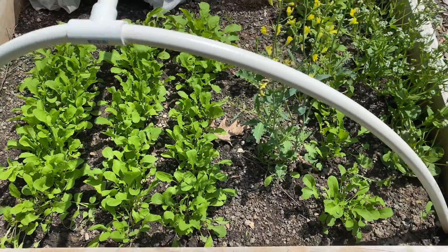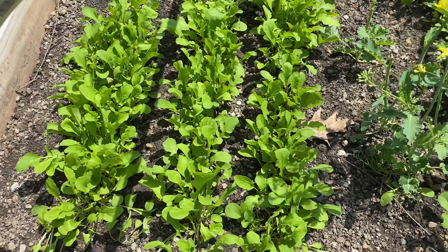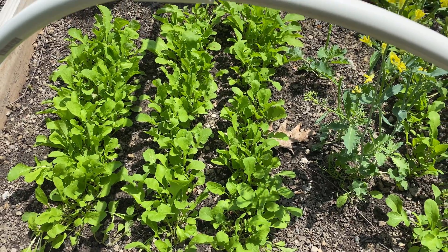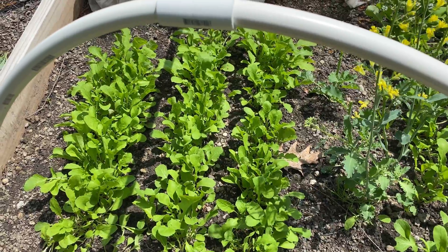I have four rows of arugula in here — this one and then these three — and we have had really warm temperatures lately. Today's high is 88°F, and with that this is going to start bolting.